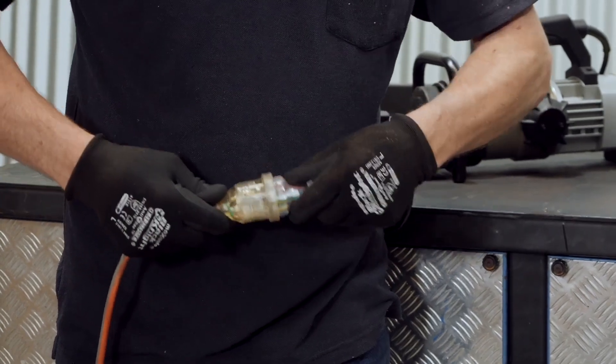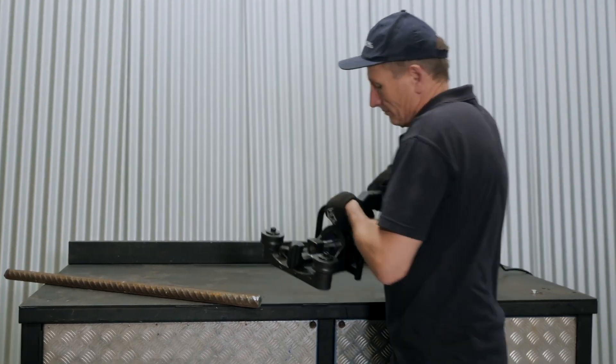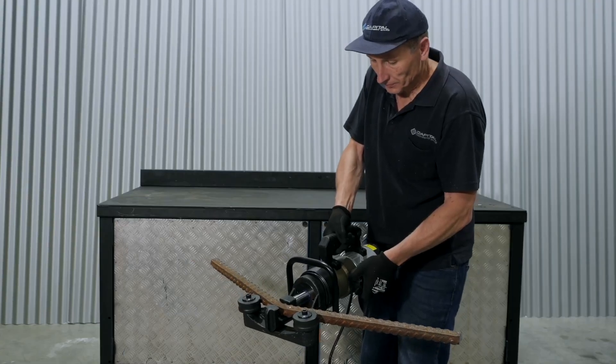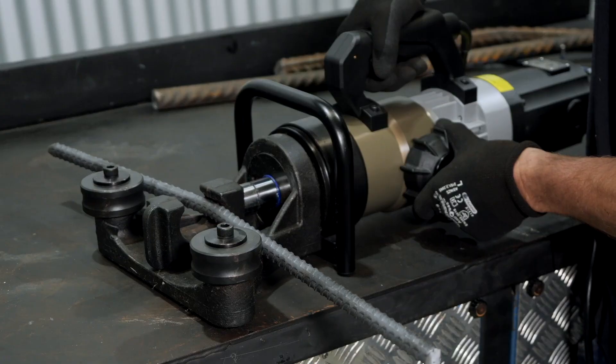The machine is powered by a 240 volt single-phase supply, which is suitable for both workshop and on-site applications. Its compact ergonomic design makes it both portable and easy to use, yet still powerful enough to both bend and straighten 32mm bar.